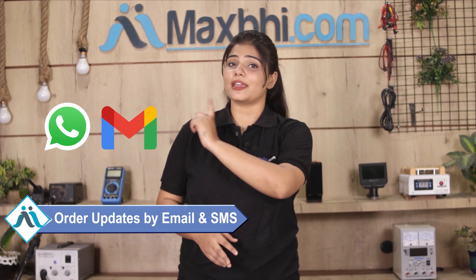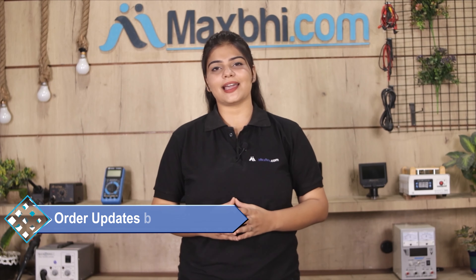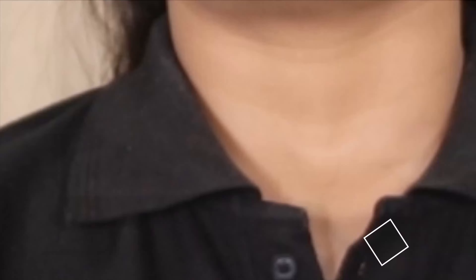You will receive regular order updates and tracking details on your email or phone so you can always know your order status. Maxp.com has been serving thousands of happy customers for 6 years, delivering phone parts reliably. So don't wait — place your order now and get special cashback and heavy discounts to fix your phone today.